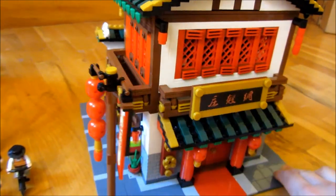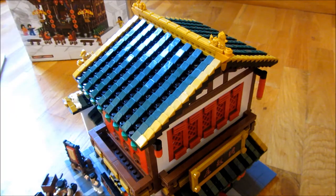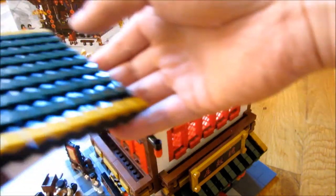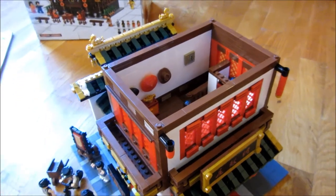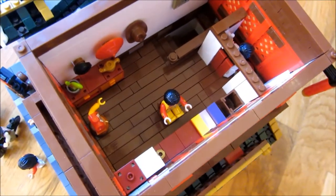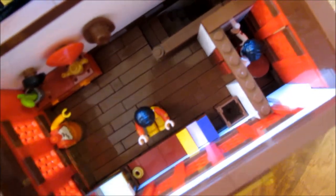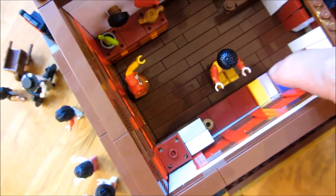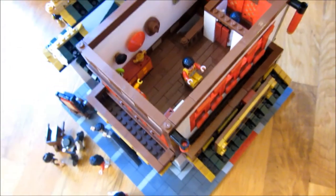Now I can show you the interior. Just like any of the Creator Series, I can take off the roof and the many different layers. In the interior, there are two extra minifigures. This particular area is a dressing room — you can see there's a Lego person in the dressing room with curtains, which is a nice design element. This person is working on the fabric itself. Keep in mind this is a fabric store.